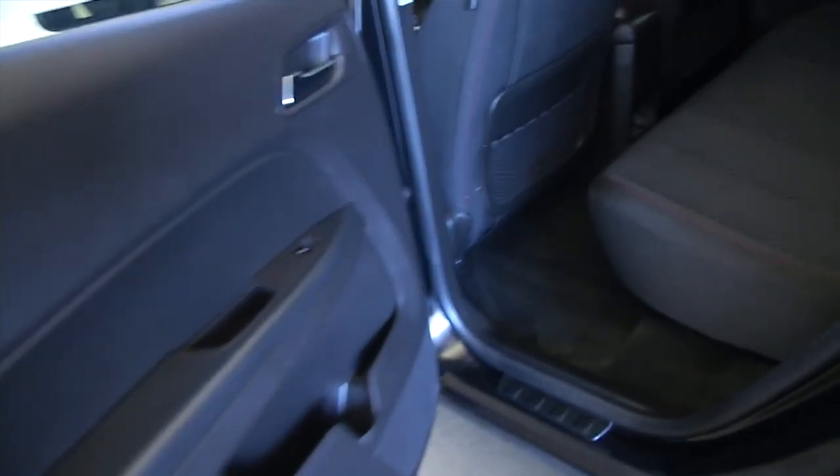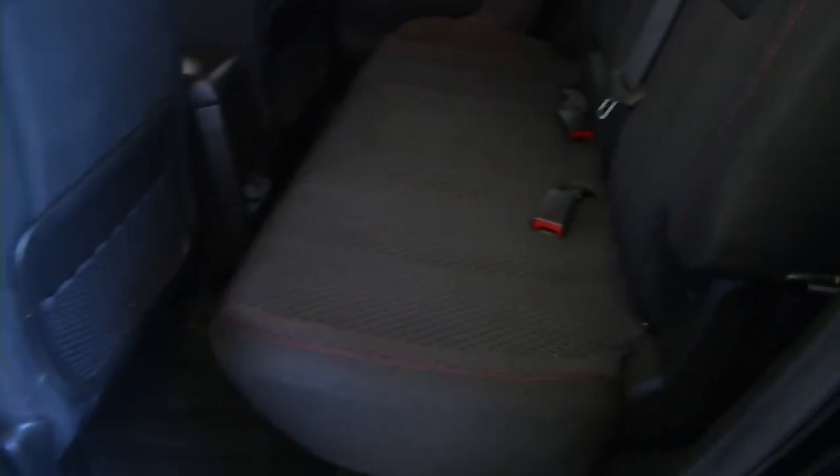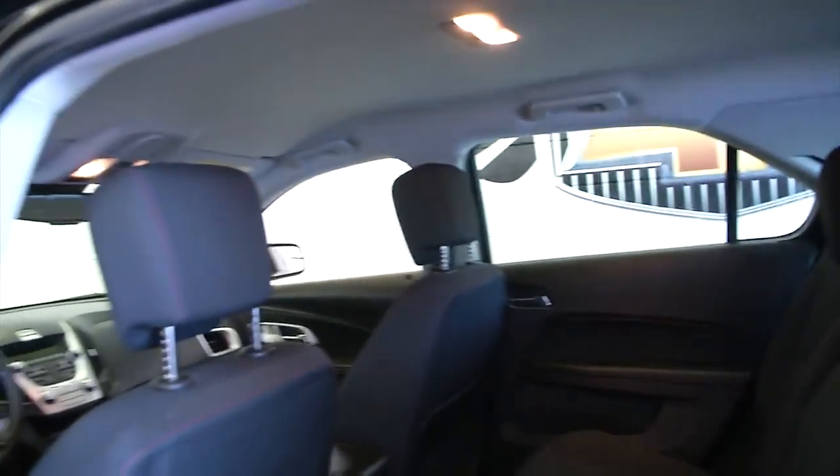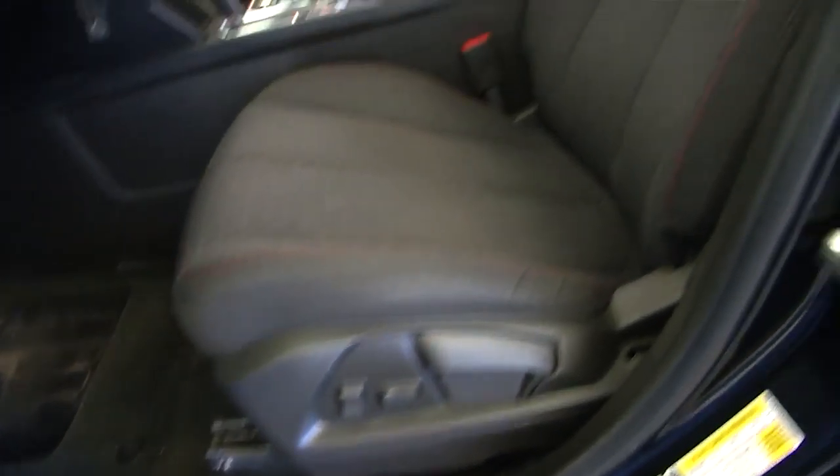Making our way to the back seats — black cloth interior, looks to be in good condition. Power windows, power locks, and power and manual seat adjustments.